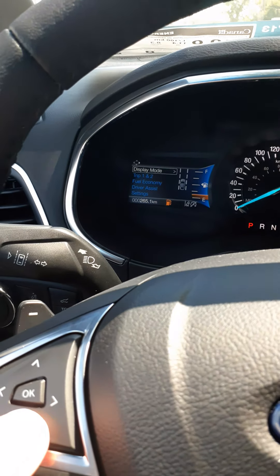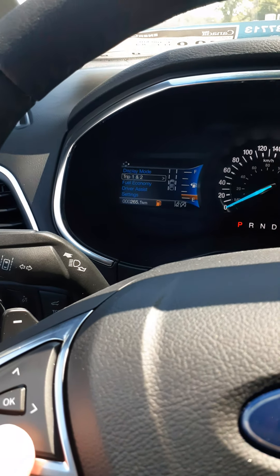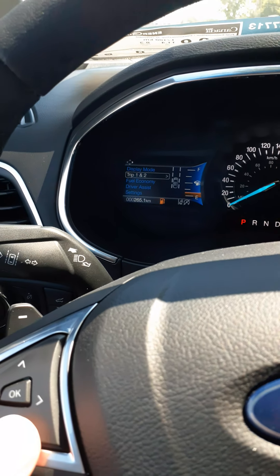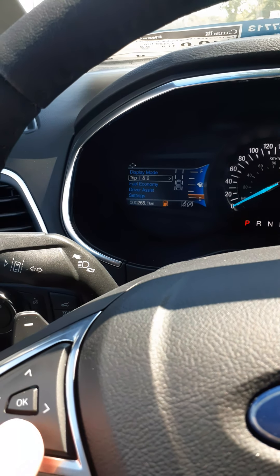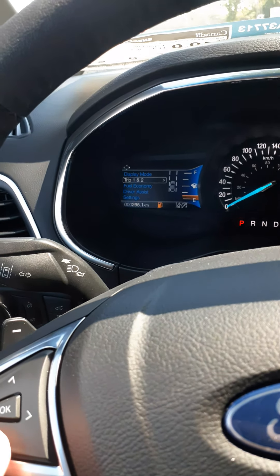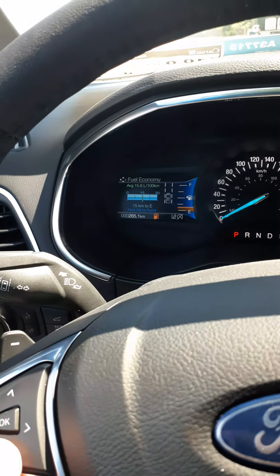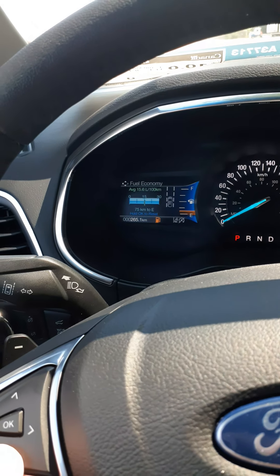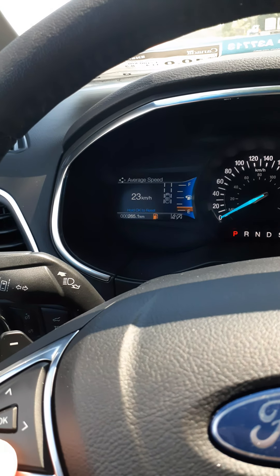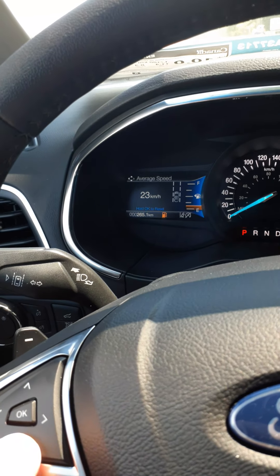In display mode, you have trip one and trip two — you can set and reset trip odometers individually, whether you want to track total distance or record mileage for work. Under fuel economy, you can see your average fuel economy in a graph format, and it shows the average speed so far has been 23 kilometers an hour.